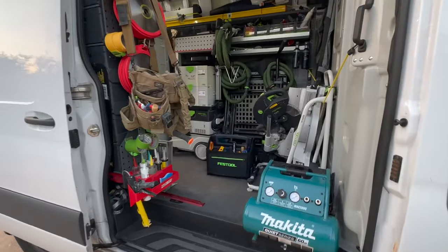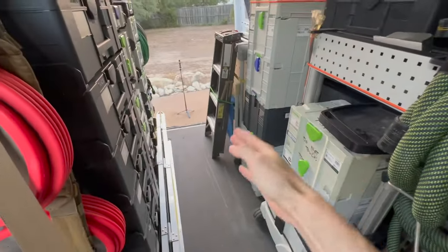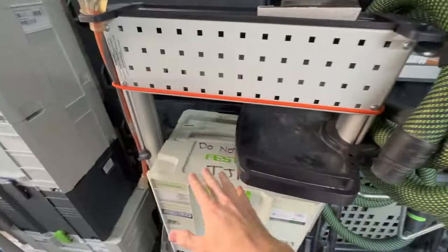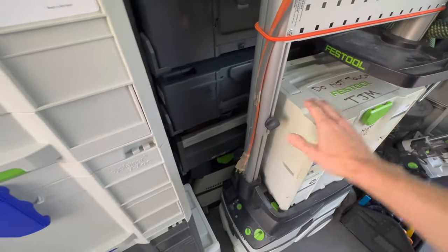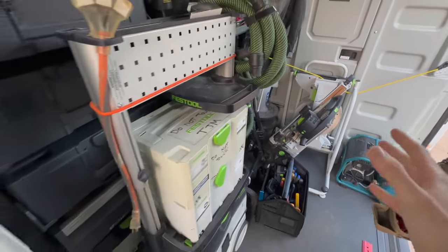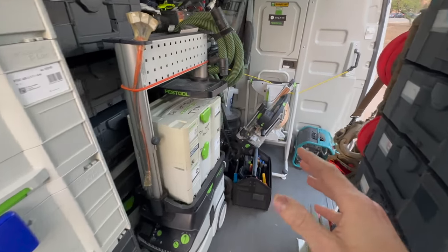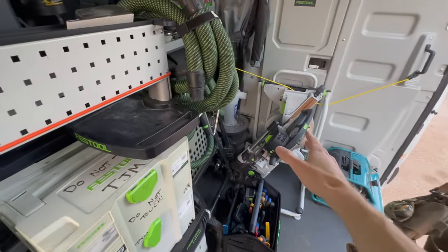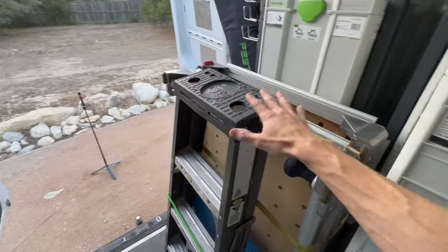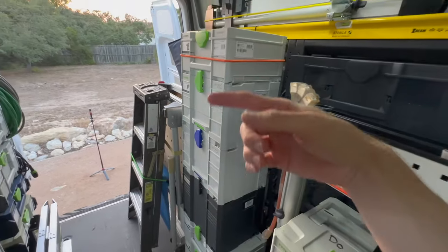Looking at it from the side, I have a whole lot of tools but still manage to have this little alleyway here for storing plywood and other sheet goods. I have the Festool CT26, and behind that I have the MIDI, which I dedicate to things such as the Capex. Every job I go to, I know I'm going to be pulling out a Capex, at least one if not two vacuums, a ladder, and a table — so certain things come out first and then I can get to other tools behind.